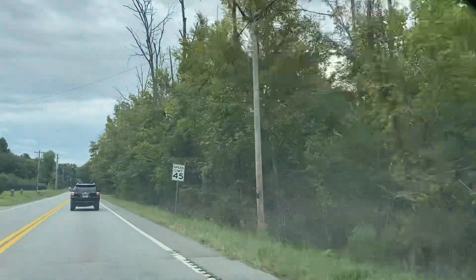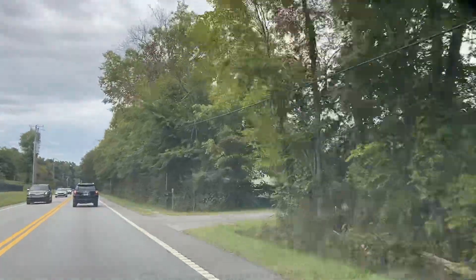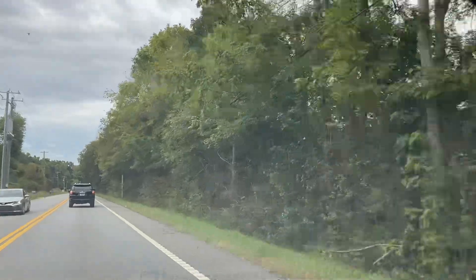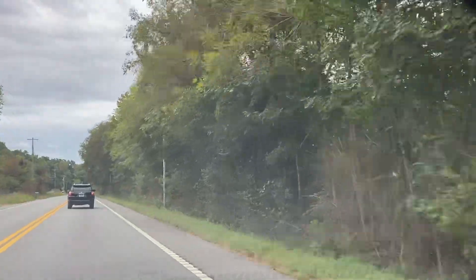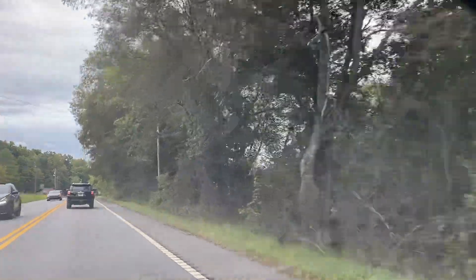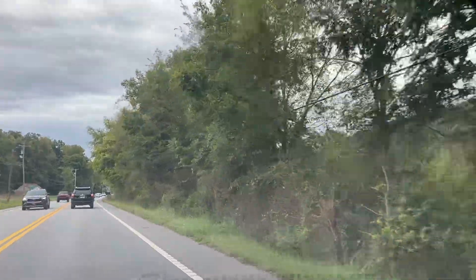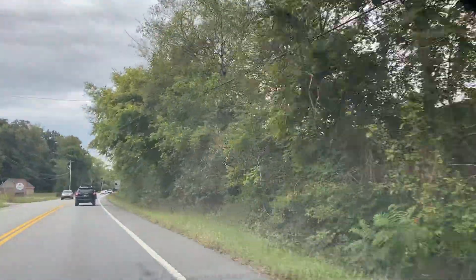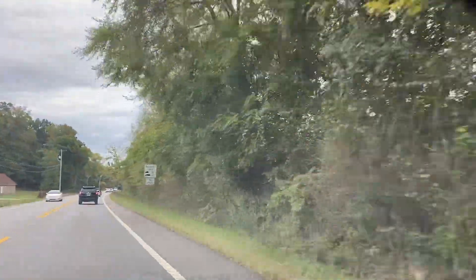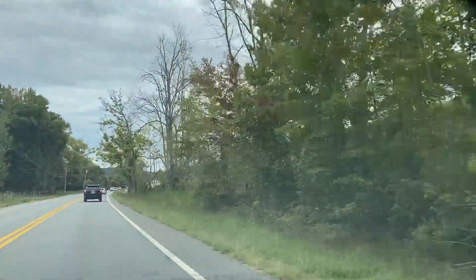The last thing on my mind as I travel home — like I said in the last Drive Time video — I got out of town, through the traffic, and now it's just a nice little country road. Hopefully the sound is a little better and the camera orientation is a bit better too. I enjoy this drive; I find it relaxing.